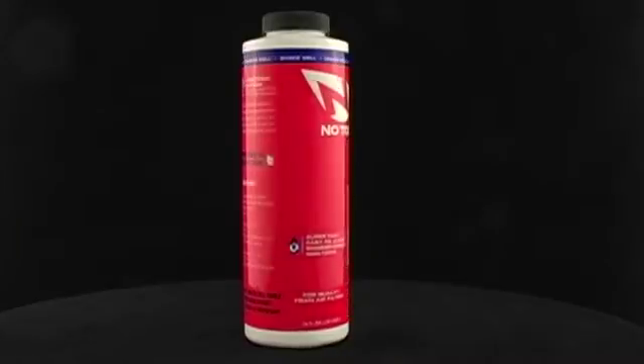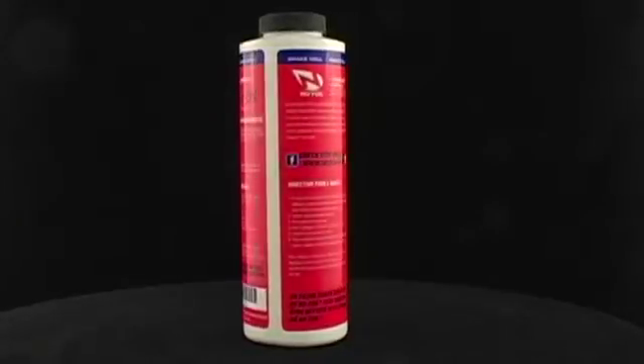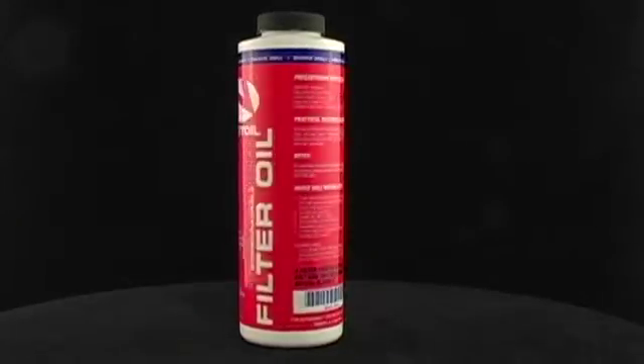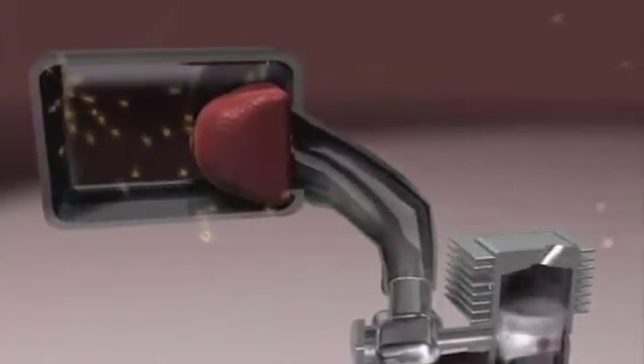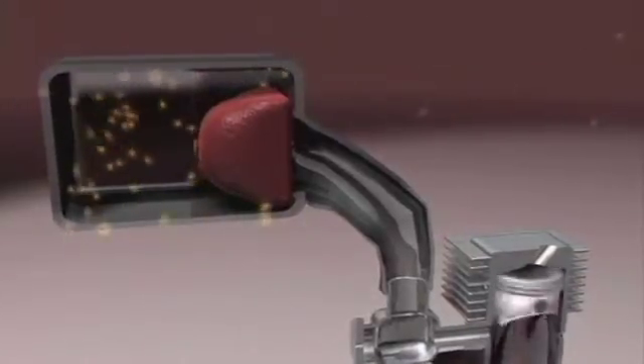The Notoil Classic Biodegradable Air Filter Oil is completely plant-based and is the world's first and only non-petroleum based air filter oil. The only one on the planet to use Microflow technology, giving you better airflow, yet is super tacky to prevent any dirt from entering your engine.